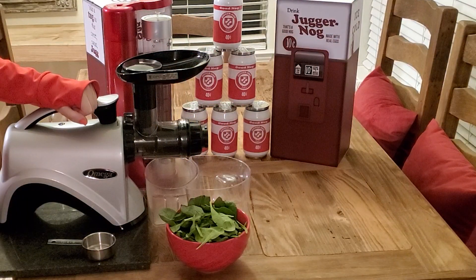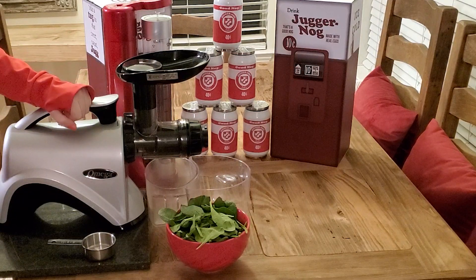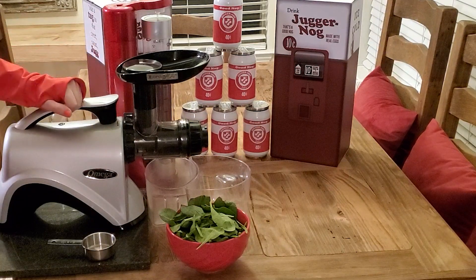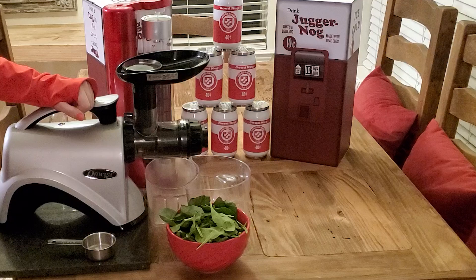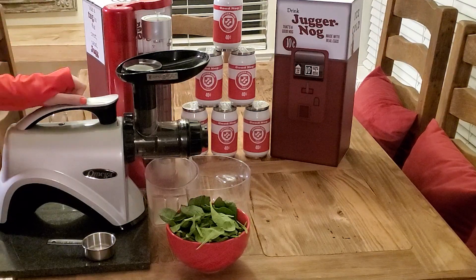I'm trying to be as accurate as possible with the ingredients, so I decided to juice my own spinach. I have a high-powered juicer, so I'm going to make the spinach juice first, then create the carbonated milk. After that, I'll add in the powdered eggs and the iron, mix it all together, and it should be complete.